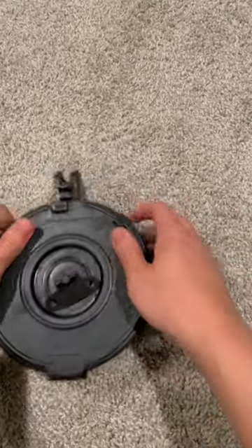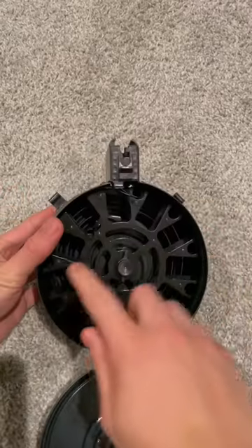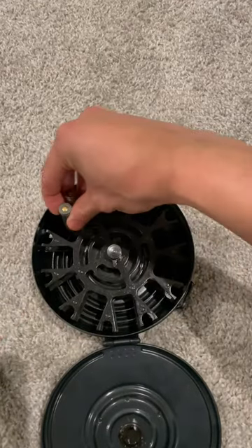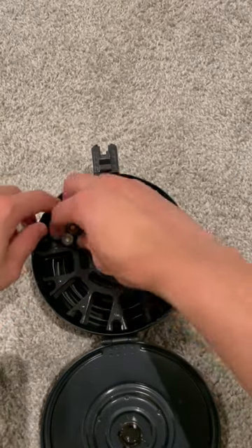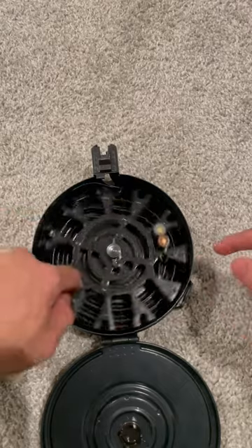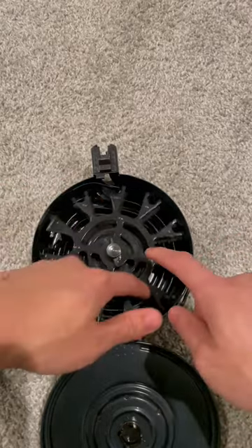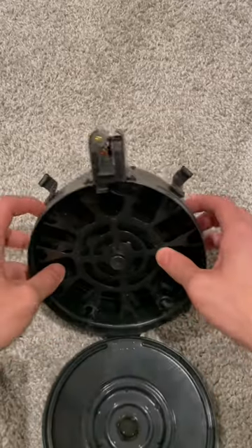Now if you look into the back of the magazine, you're going to see the insides, and you'll see this piece right here — that is the follower. I'm going to put two bullets in here for demonstration, but essentially those guides index with the front of the bullets and travel all the way around, moving within that same track until it gets to the very top, just like that.